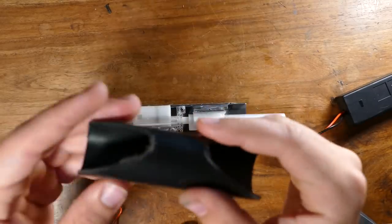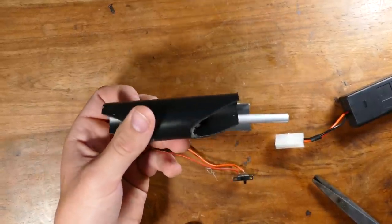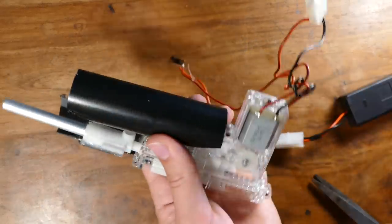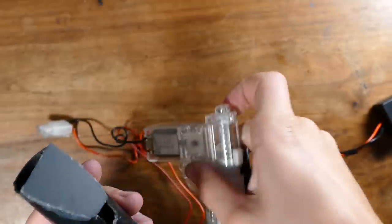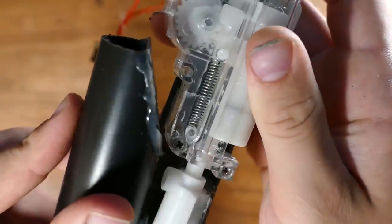So I just cut out the hopper - it's just a piece of PVC and I rounded the edges a little bit to make it fit better. When it's upside down like this, the BBs will drain down into the barrel and fire. I just need to connect this and mount it just like that.